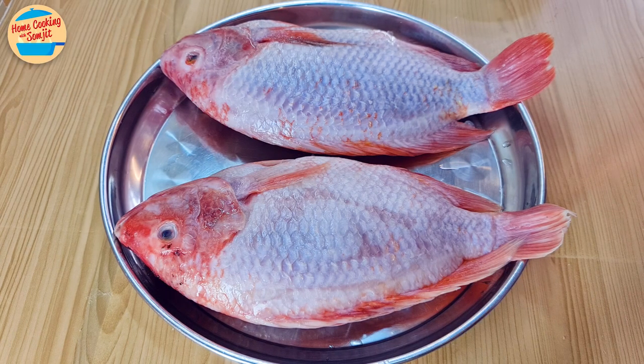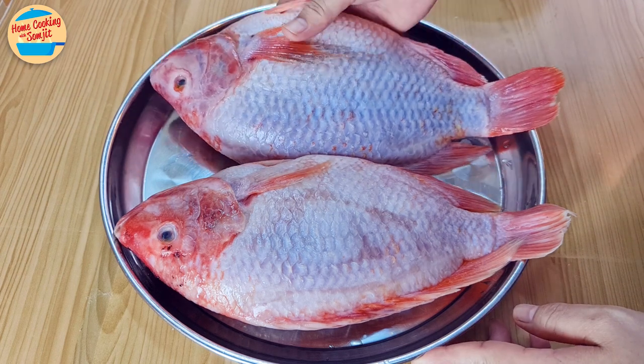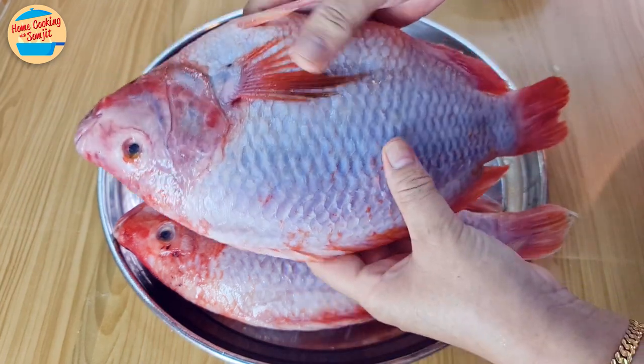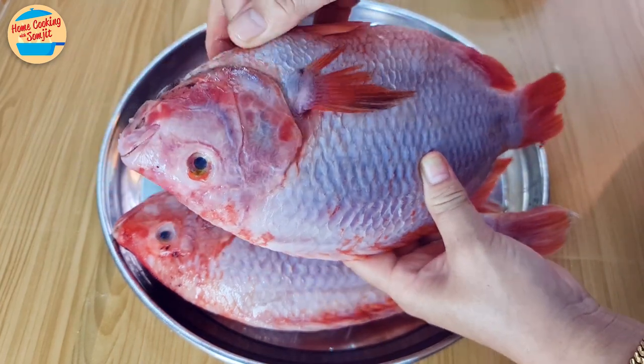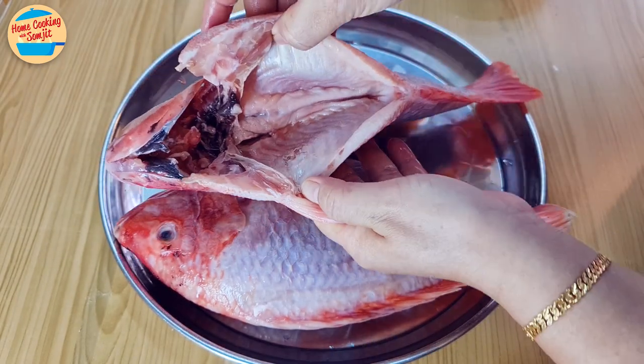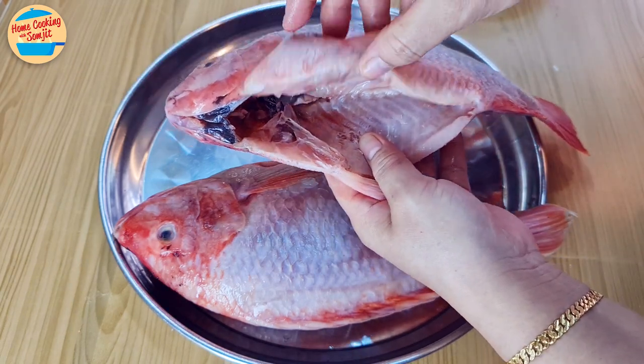Today I'm sharing how I clean fish before cooking. When buying fish from the market, usually my fishmonger helps to remove the gill, the stomach, and the scale. However, it's usually roughly done, as some scales still remain in the hard-to-reach areas, and the stomach can be cleaner as well. So I always wash and clean it thoroughly before cooking.